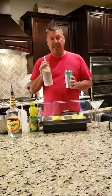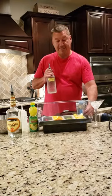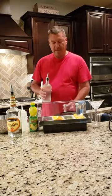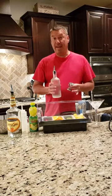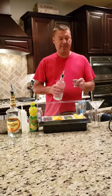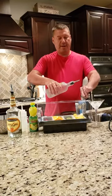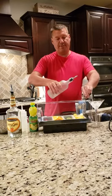When I make a lemon drop martini I like to use Absolut Citron Vodka. It's a great tasting lemon flavored vodka to me. I'm actually going to measure today — typically I just do a freehand pour, but today I'm going to measure. For this particular drink I'm going to put in three shots of the Absolut Citron Vodka.